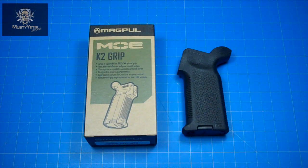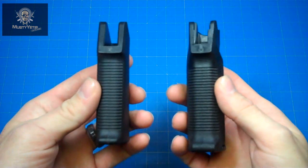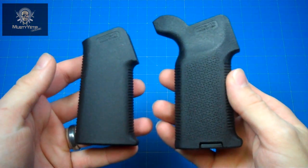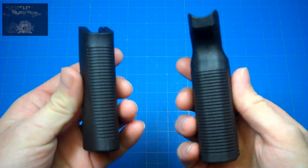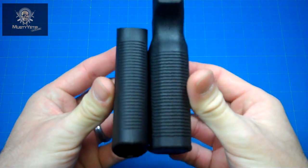You might not be familiar with the original MOE K grip, but for those of you who don't remember it, here it is. As you can see, it has no texturing on the sides of the pistol grip, only the front and the rear. The MOE K2 has some much needed texturing on the sides as well as the front and the back.